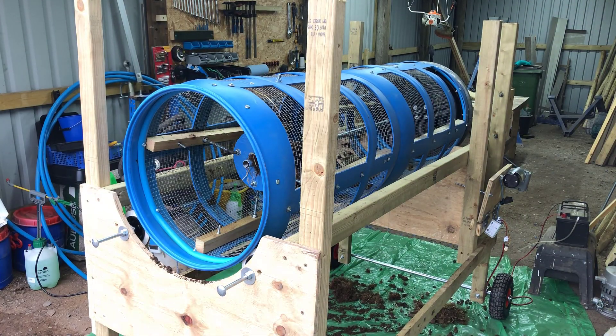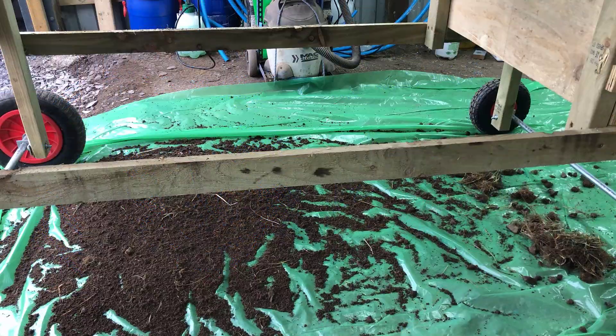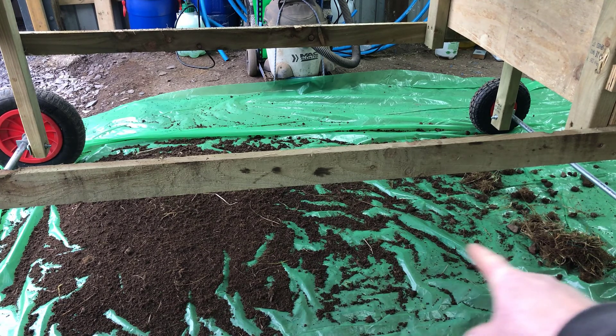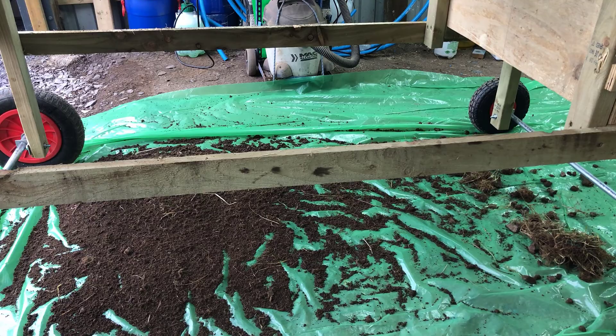As you can see, I've got the beautiful sieved soil there, and out there are the stones and some of the weeds. I'm going to lift up the camera and show you something else.